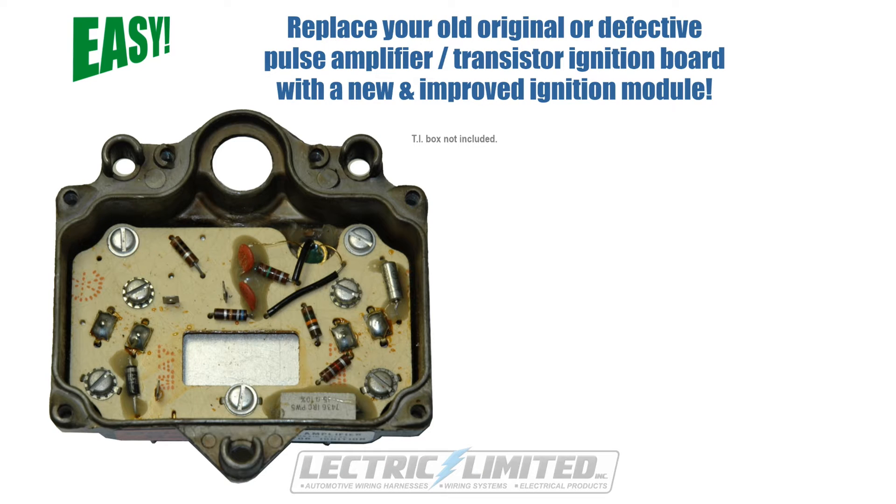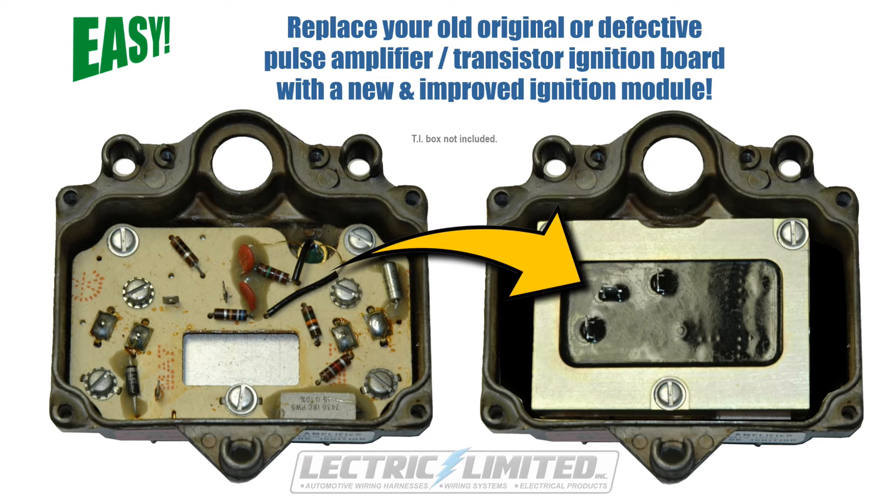In this video, we'll show you how easy it is to replace your old or defective printed circuit board inside your pulse amplifier or transistor ignition box with an updated ignition module, along with the benefits of doing so.